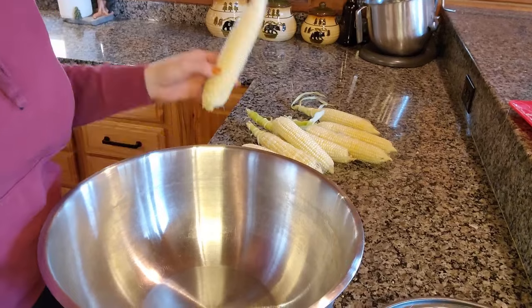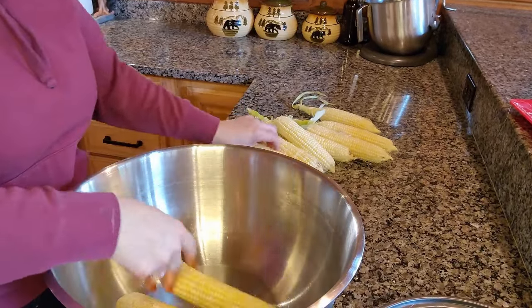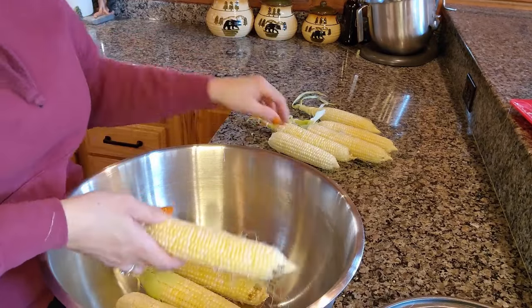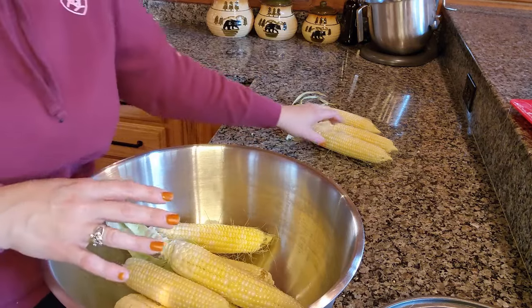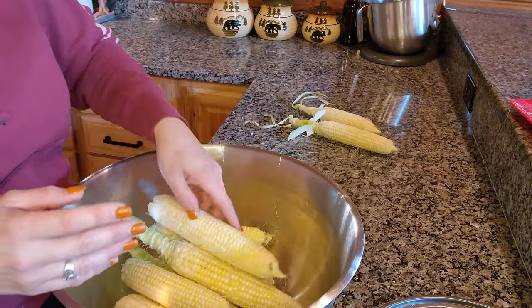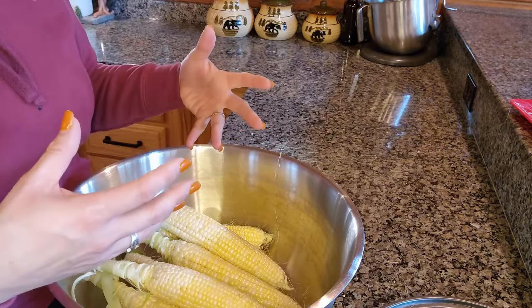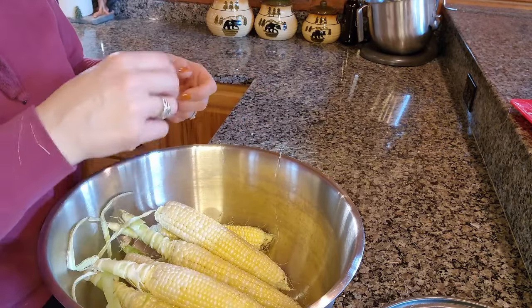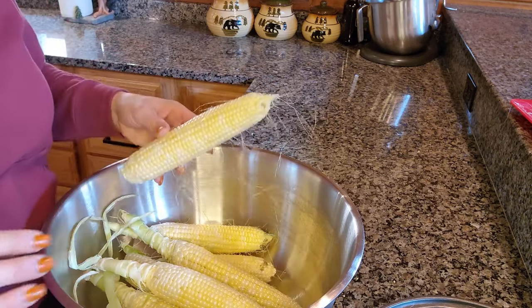I am now going to put the ears of corn in here and get them washed up in the sink. You can get the rest of the silk off. You can wait until you have your kernels already cut and put them in a steamer-type pot with holes and rinse the corn kernels that way. But I personally like doing it while they're like this.